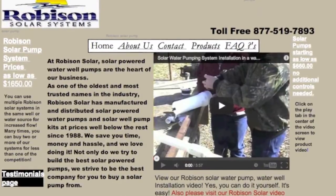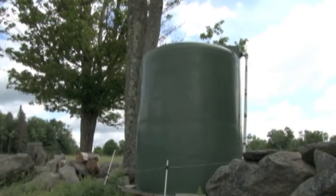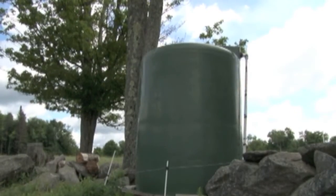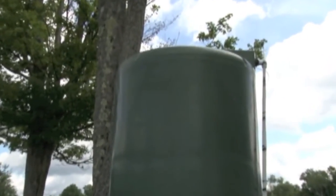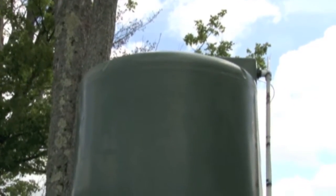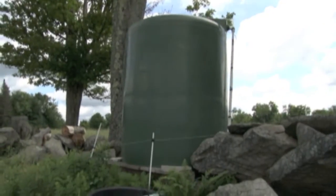The company we purchased it from is Robeson Solar in Oklahoma. The tank you see here is a thousand-gallon storage tank from Tank Depot, a company I found on the internet — I don't remember what it cost, but it wasn't excessive. The pipe going up the side is the fill coming from the spring, and the one taped to it is a water level gauge so I can tell how much water is in it when I want to check.